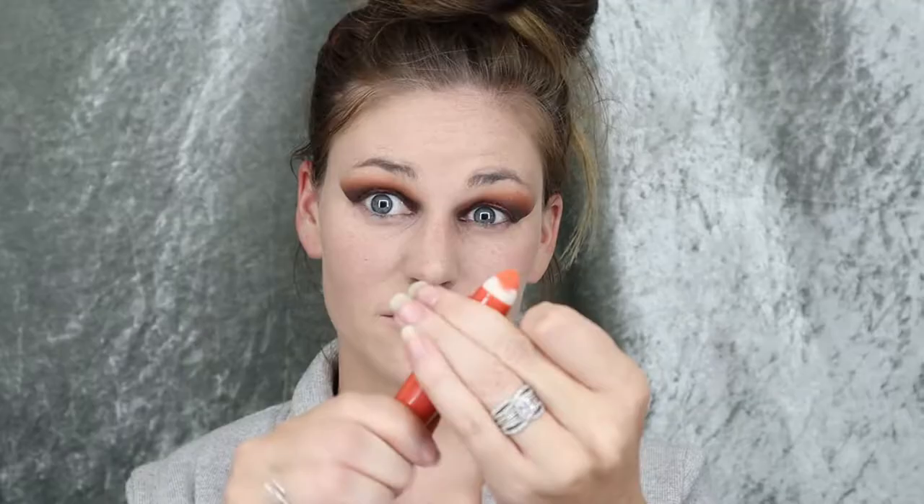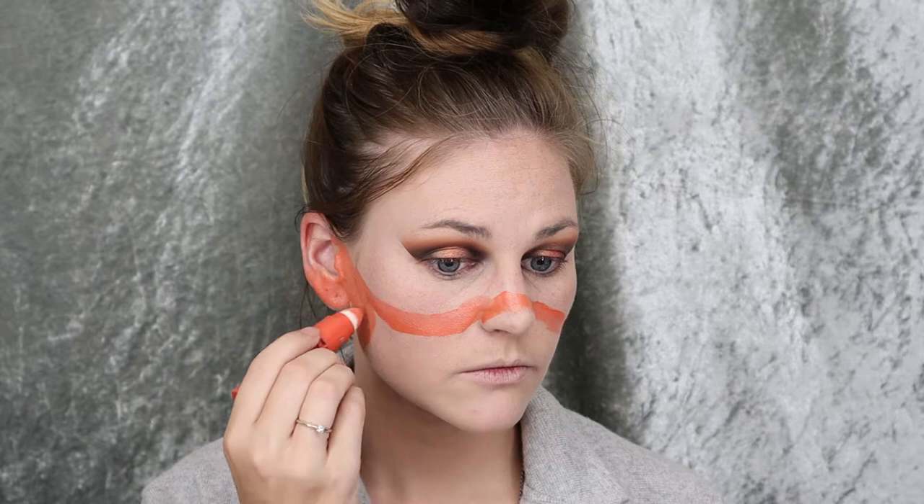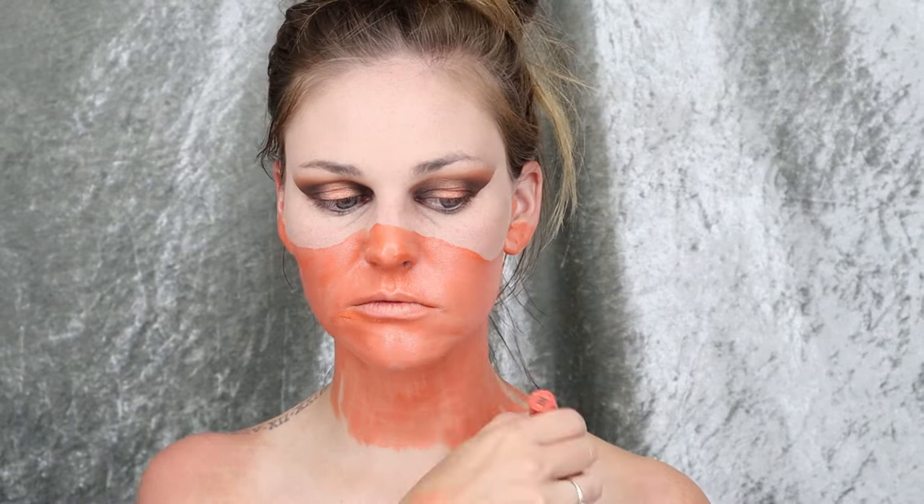Now I'm taking a Revlon lip stain and I'm going to start outlining where I want the bottom half of my jack-o'-lantern look — essentially it's a mask and I'm just filling it in. I made sure to bring it all the way down my neck. I still have my shirt on, I just pulled the straps down. I did not cover it as well as I probably should have — as you can see on the shoulders, it's all gone. Then I take my Kodi Airspun setting powder and make sure it's all set so I can continue with eyeshadows on top.